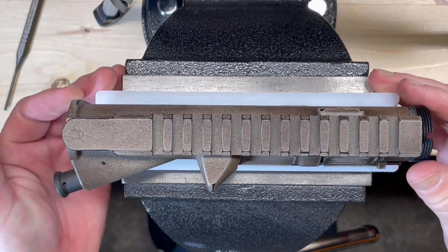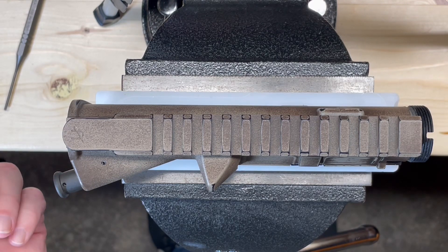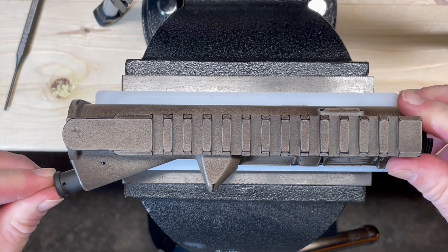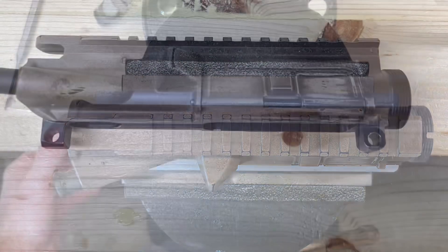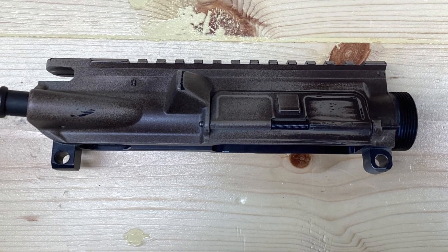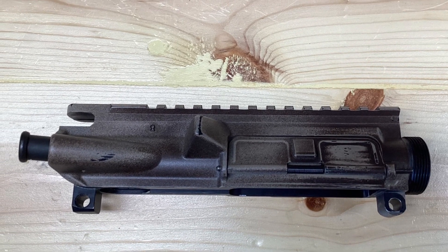That looks pretty good. Function check — our forward assist is retained. Obviously we don't have a bolt carrier in at this time, but by all indications that should be a solid install. If you found this video useful, please leave your comments below and subscribe to my channel. Thanks for watching.